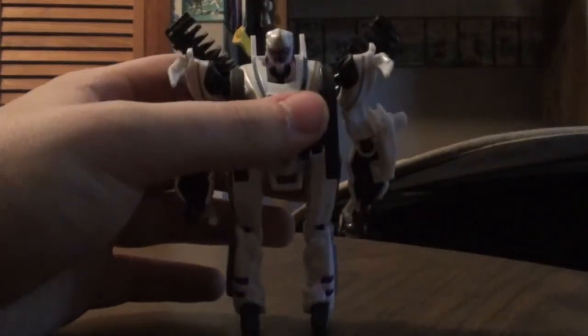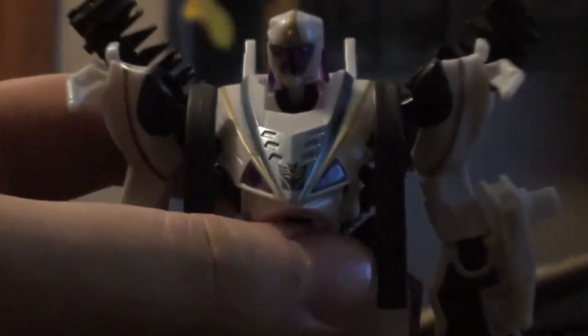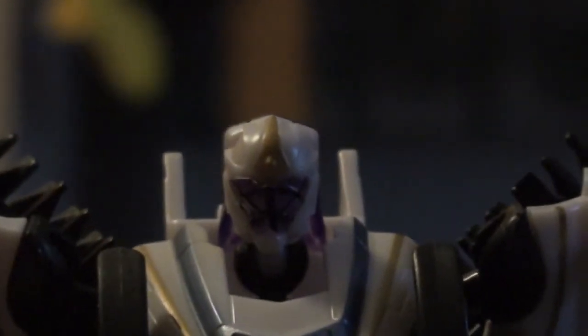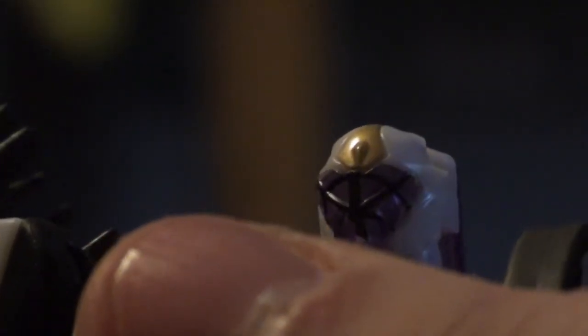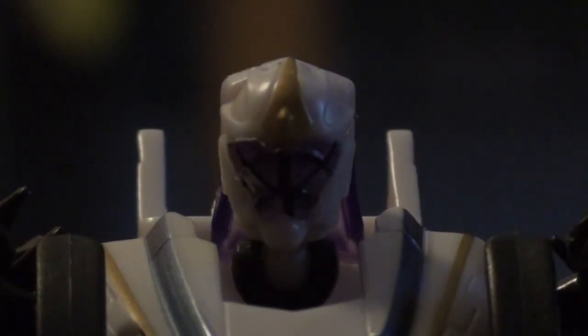I want to focus on the face — I think the face is what's interesting about this. If you look at the face, there we go — there's a black lining on his face. He has a purple face with black lines over it. It's a pretty cool face, but I can't think of what character it looks like.